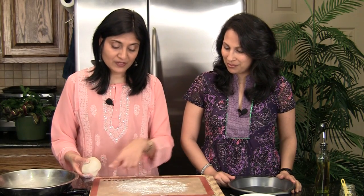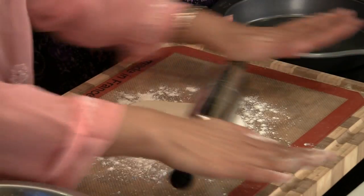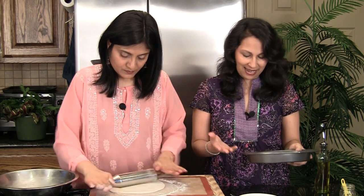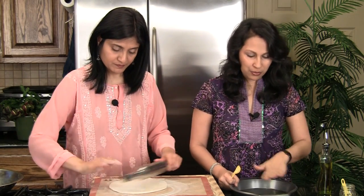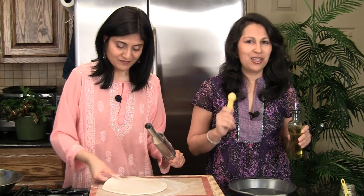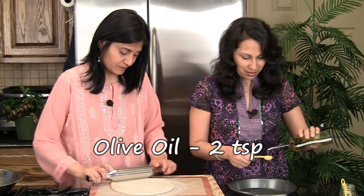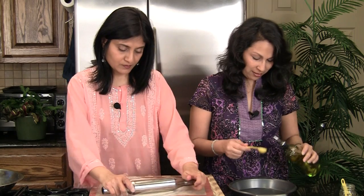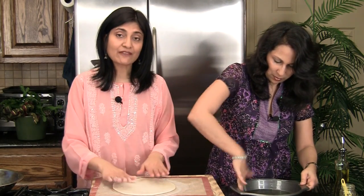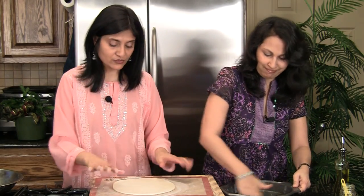We're going to roll this out now. I've floured the rolling surface lightly so it doesn't stick. Meanwhile, here's a standard nine-inch round cake pan. We're going to grease it — you can get away with one teaspoon of oil, but if you want crisp crunchy edges like a restaurant, put two teaspoons of olive oil. I've rolled the dough out to slightly bigger than the nine-inch pan, because all-purpose flour tends to shrink back, so just a little bigger before putting it in the pan.